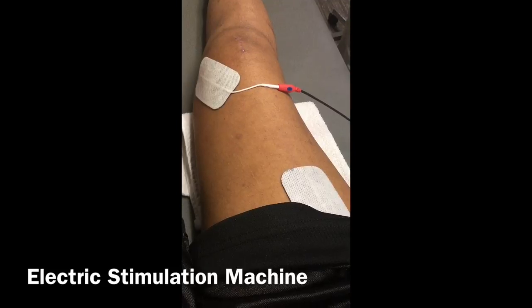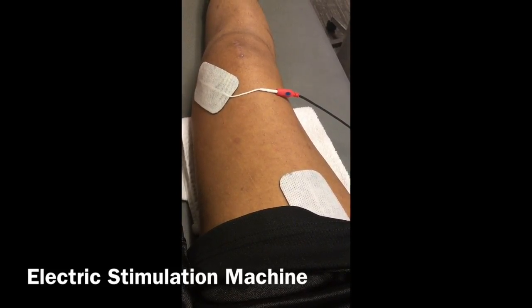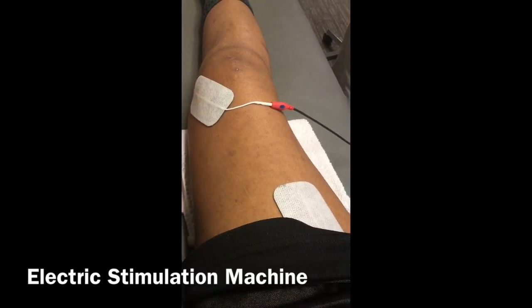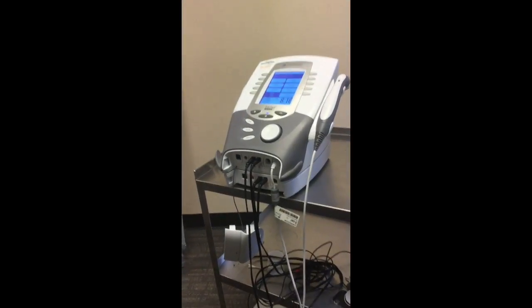Right here we have the electric stimulation machine. This machine sent electricity through my body, through my muscle — you'll see it contracting a bit right here. The electricity makes the muscle contract because I couldn't fully make it contract since it was so weak after surgery. They hooked me up to this, and I believe I've been using it for about four weeks now.